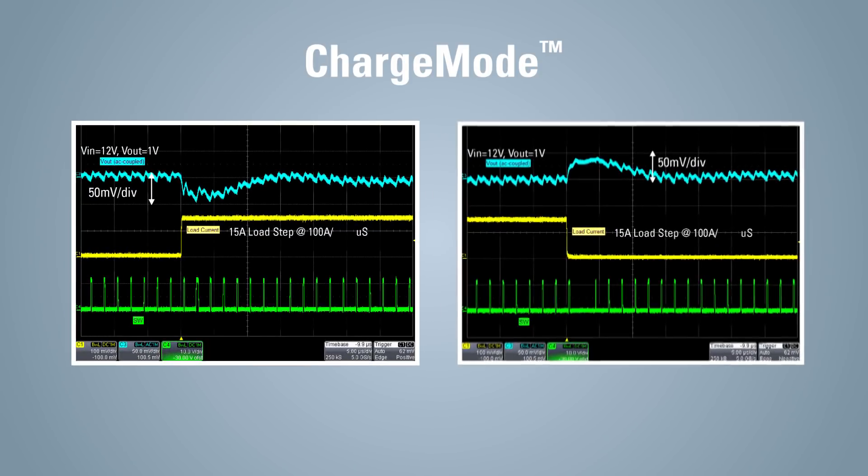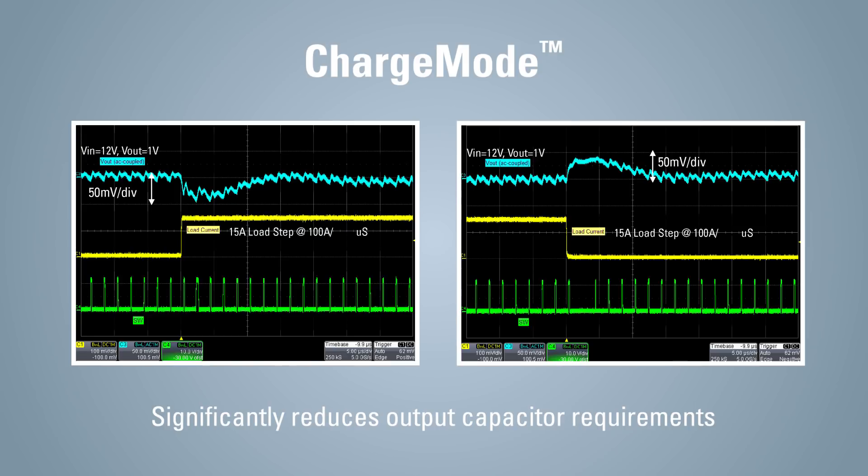This modulation architecture significantly reduces output capacitor requirements and minimizes Vout undershoot and overshoot.